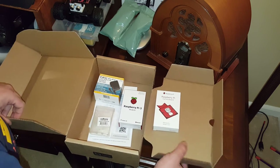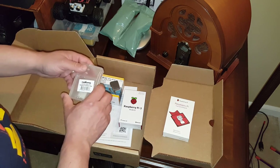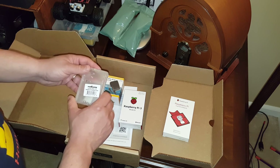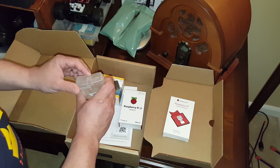What I'm going to do next is install the camera with the Raspberry Pi, put it together, install the operating system, and I'm going to get back with you in the next video and see how everything is going. Thank you for watching — this is one of my first videos, so please bear with me.